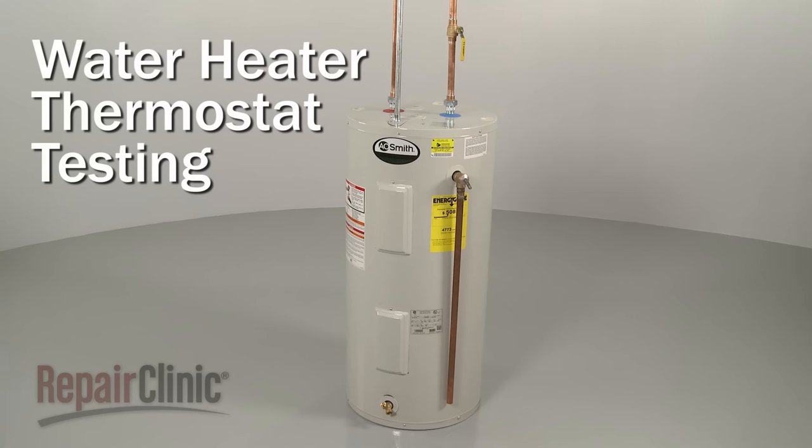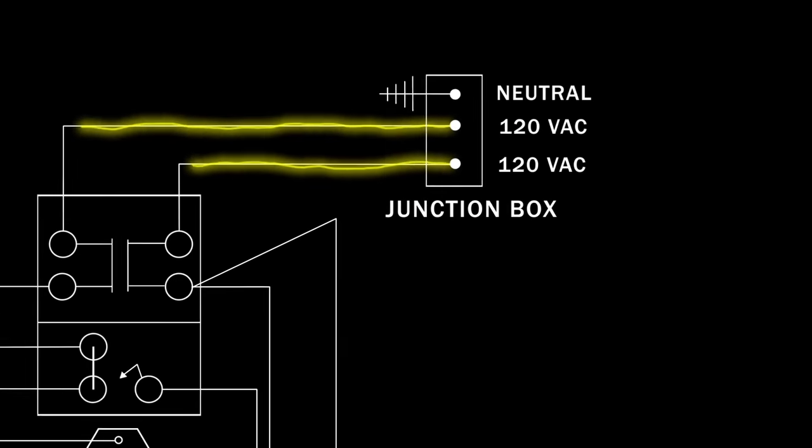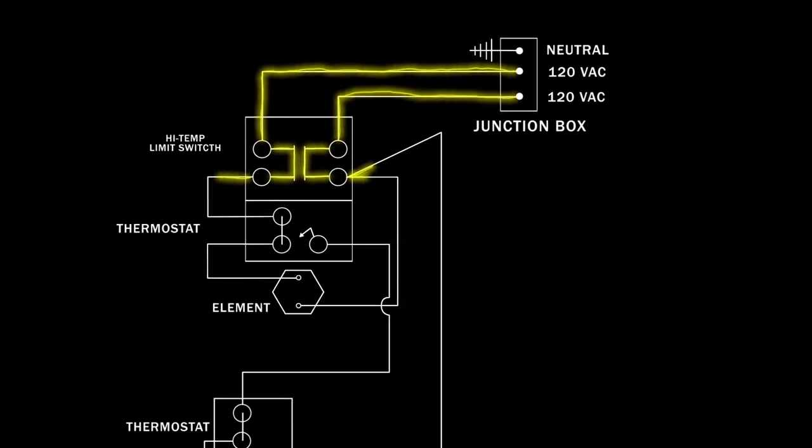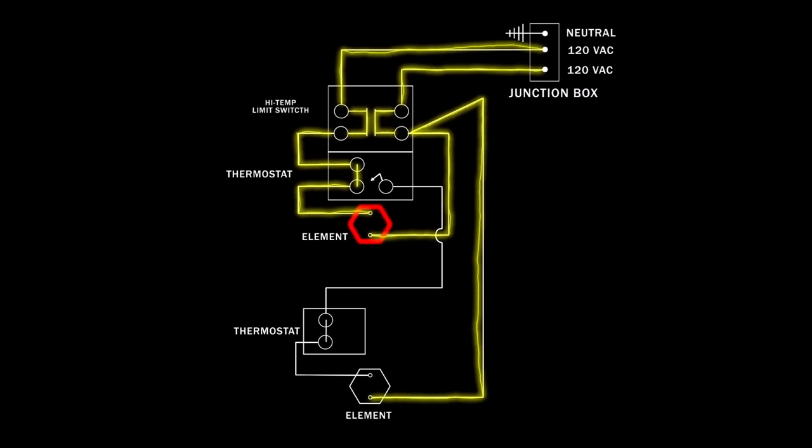Electric water heaters with upper and lower heating elements will have two thermostats, one to control each element. The thermostats maintain the water temperature inside the tank by opening and closing contacts that allow voltage to flow to the heating elements.